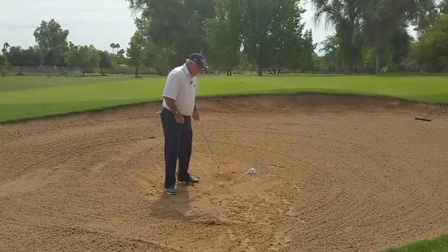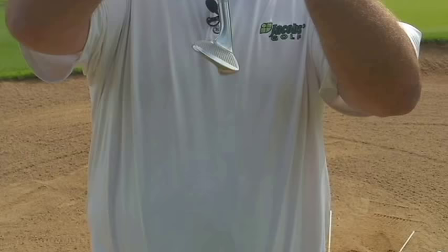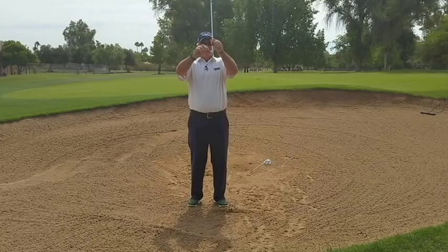First of all, let's apply the club to the sand in a way that it will bounce through the sand. We're going to use the bottom of the club to hit a bunker shot. We call that the bounce of the club — the angle of the leading edge above the bottom of the club.